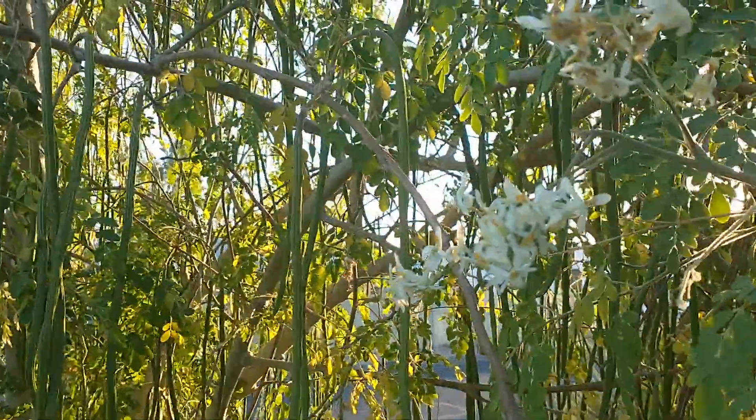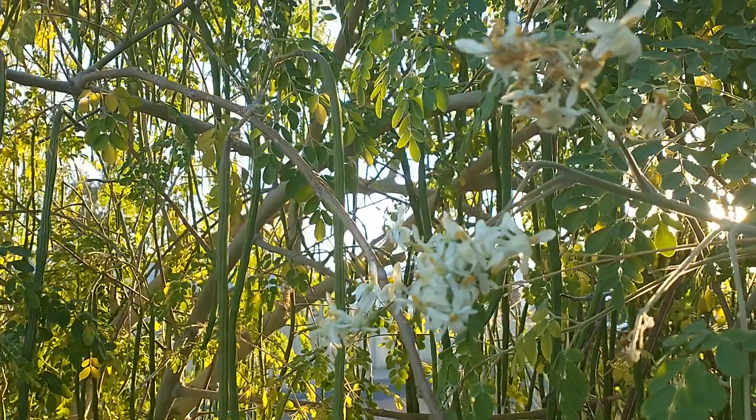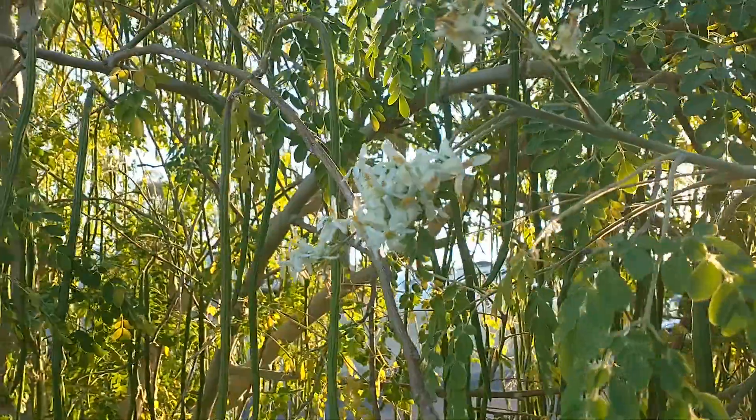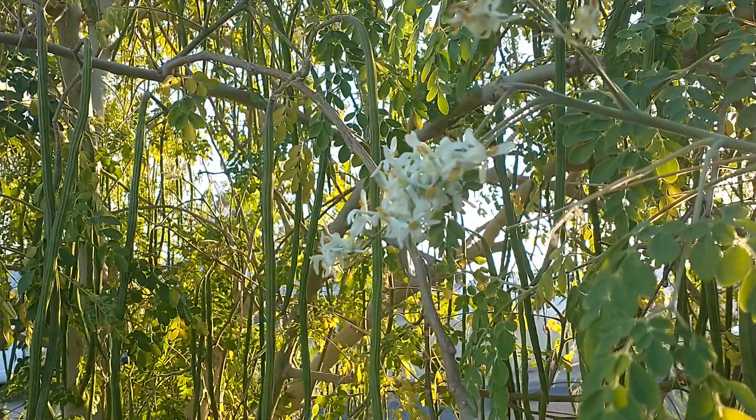You can also eat these flowers. I sauté the flowers in oil and they resemble mushrooms. You sauté them in flour and oil.